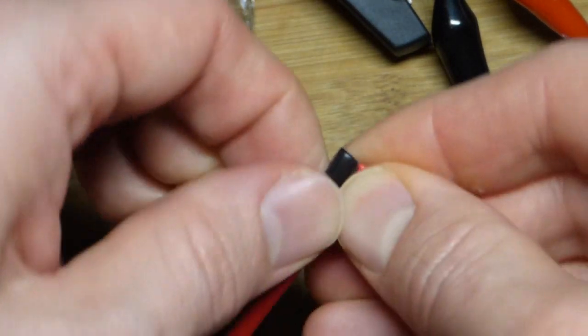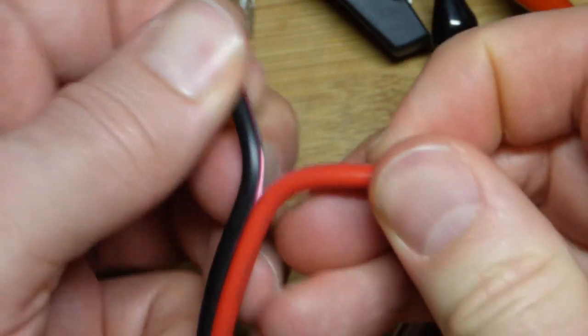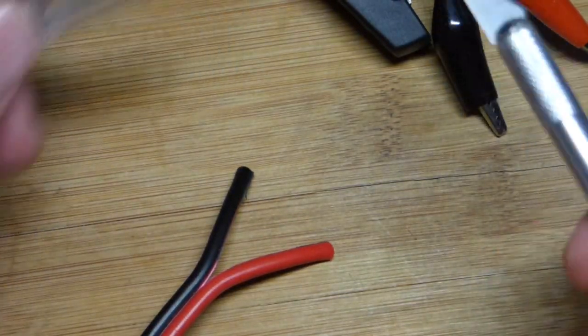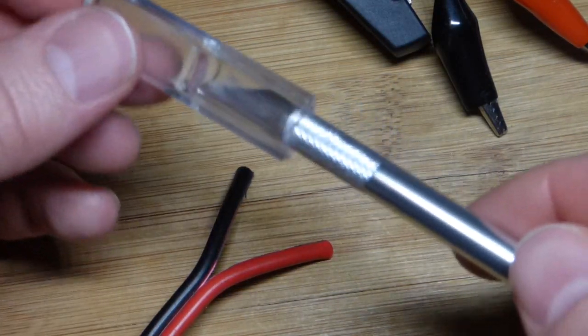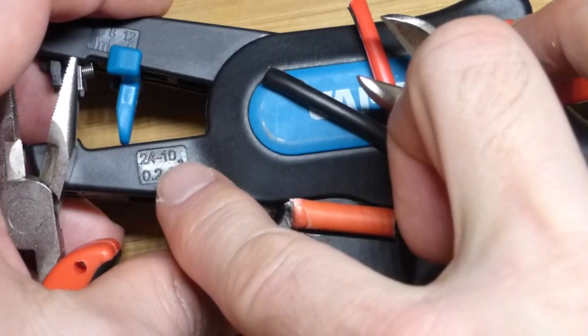Now it should come apart pretty easy. Whenever you use a blade, don't leave it out — first thing you do, as soon as you're done, get it back in there. So now this tool has a '10' marked on it right there.